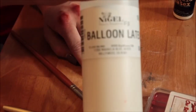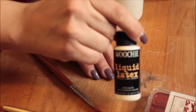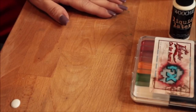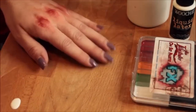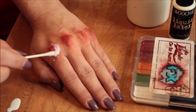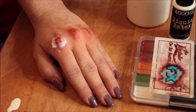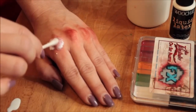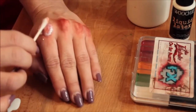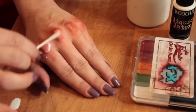Next I'm going in with my latex — I'm using balloon latex. You can either use this or liquid latex; the balloon latex is just a little bit thinner. I poured it on my table, grabbed a q-tip, and I'm going onto my knuckles in a circular motion. Then I go back in with a clean q-tip soaked with alcohol and clean up the knuckles so they have more of a bone-like color, which just gives it more realism.